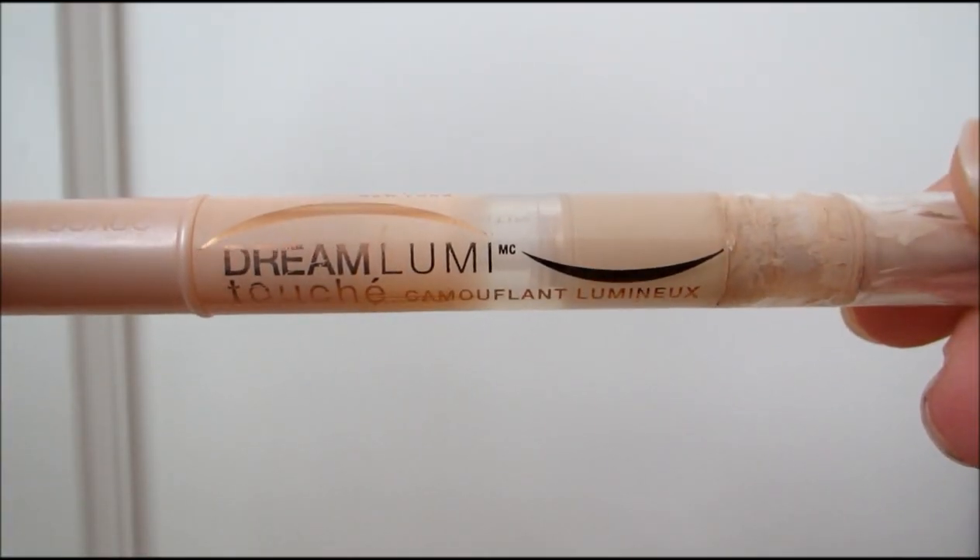After that, I'm taking the Maybelline Dream Lumi Concealer and I'm just going to be applying that to my under eyes. I'm just going to blend it out with my finger, put a little bit on my cupid's bow just to highlight. And then after I blend it out with my finger, I'm just going to press it into my skin with my beauty blender as well.